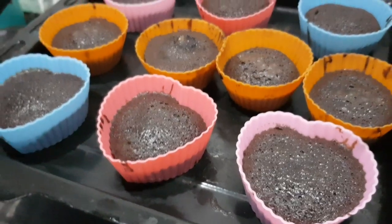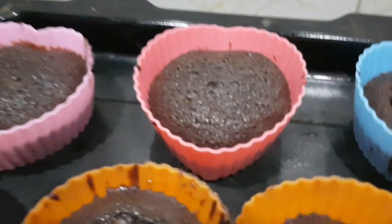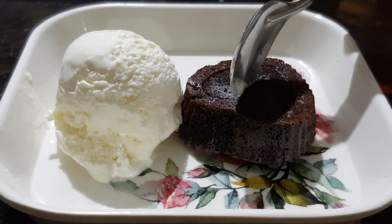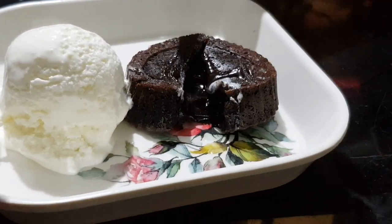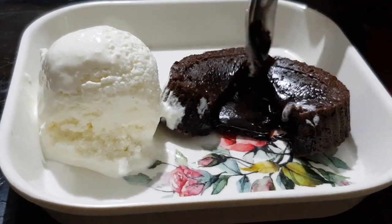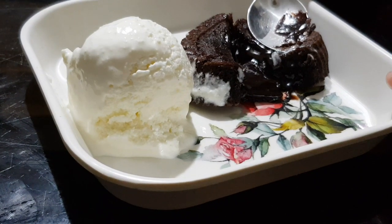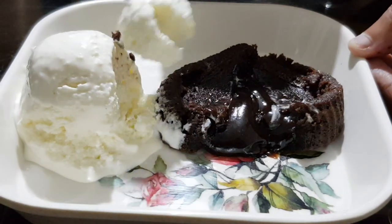I'm going to serve it. You can make an ice cream to serve alongside it. The texture of the lava will be correct. The chocolate is easy to make the lava cake.